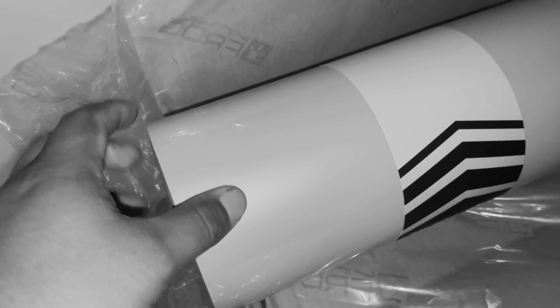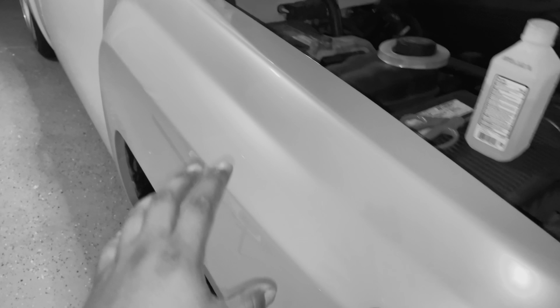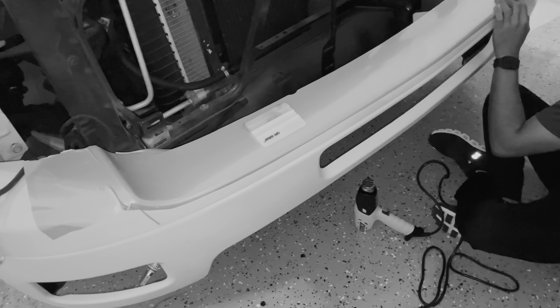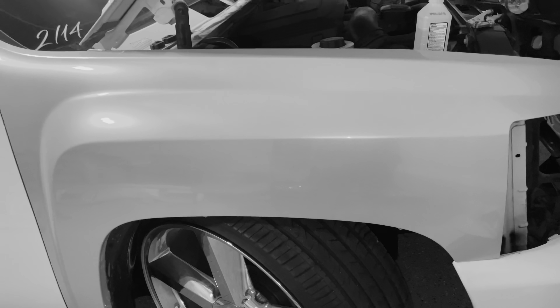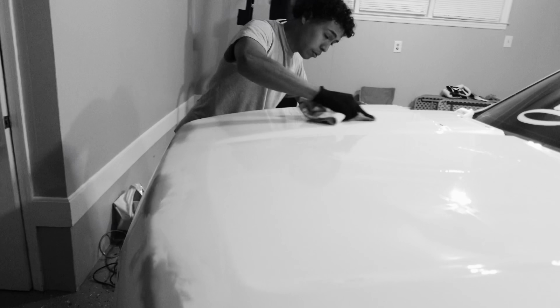It still has a clear layer on top so the color will pop even more at the show. One side is completely done — I went over it with clear tape on the edges so it won't peel up. Now he's starting on the bumper, doing what they call an inlay. When the wrap gets hit by the flash you can really see it — it's hard to capture on camera but in person it looks incredible. You can tell over here.